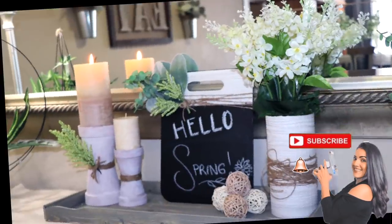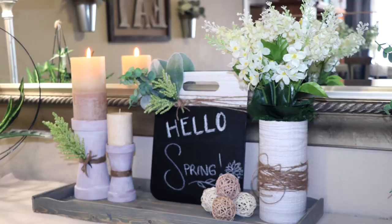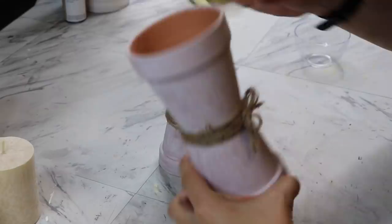Today's video is going to be a farmhouse spring look with this super cute set. It's nice, simple, easy, and super inexpensive, so let's get on to it.